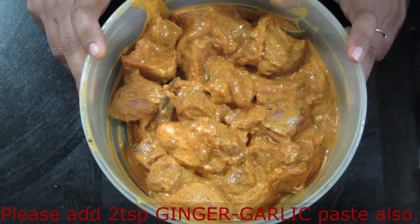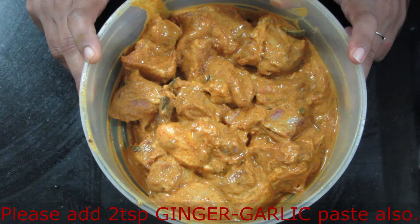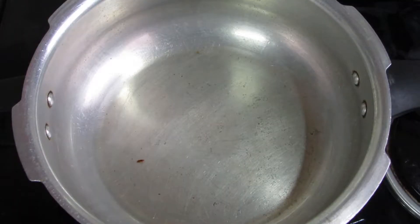If you don't keep the mutton overnight, the masala will not reach inside the meat. So keep it in the fridge. I marinated the mutton overnight.